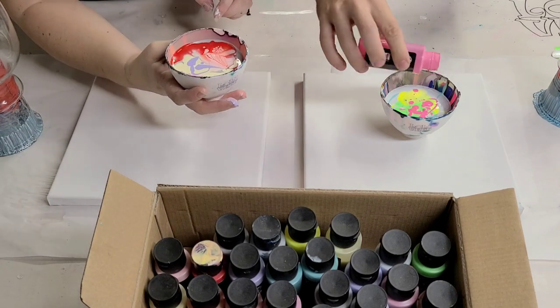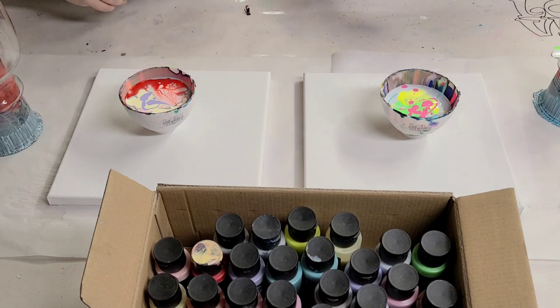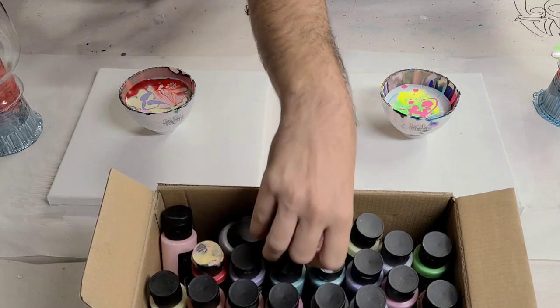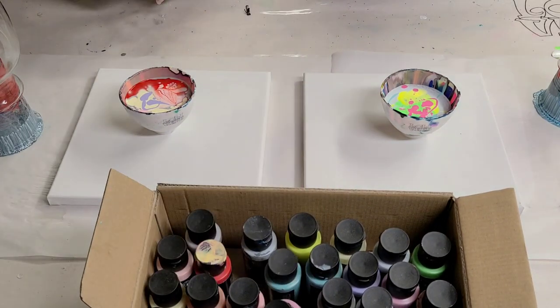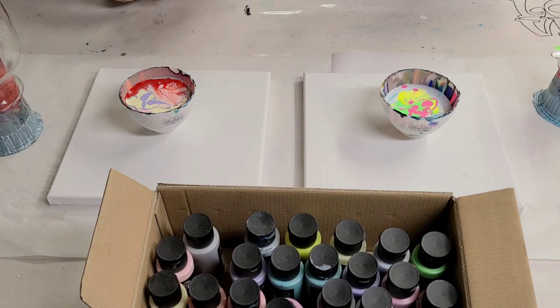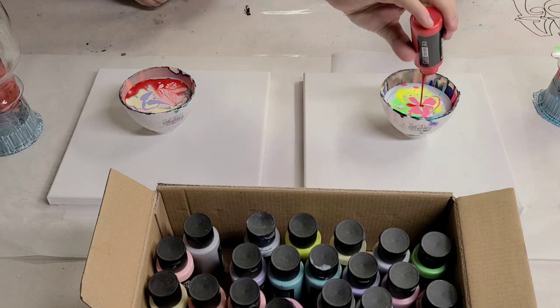Just a tiny bit more — do one more color. That one's empty. Lavender. We're gonna go with a different color, we're gonna go with brilliant red. Good, because you have a lot of light colors. Just gonna dump this entire thing.